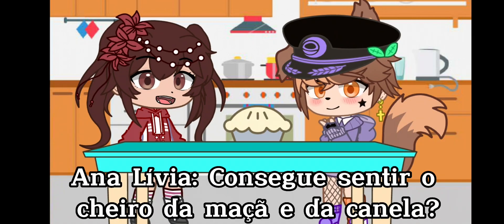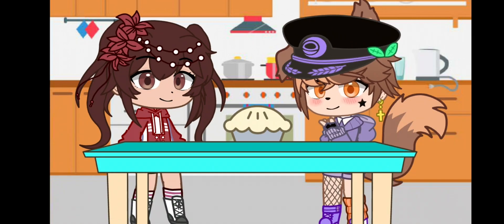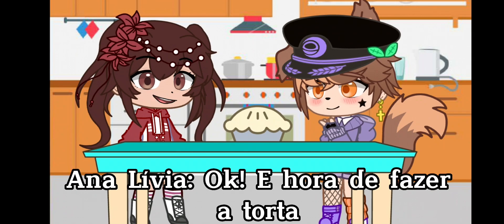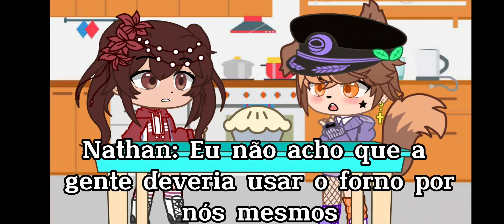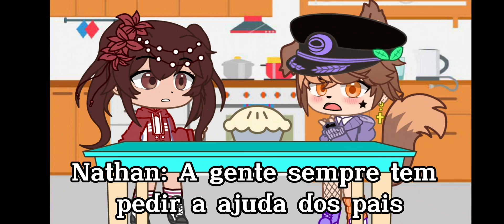Can you smell the apples and cinnamon? Okay, it's time to bake a pie. First, preheat the oven to 425... I don't think we should be using the oven by ourselves. We should always ask a parent to help.